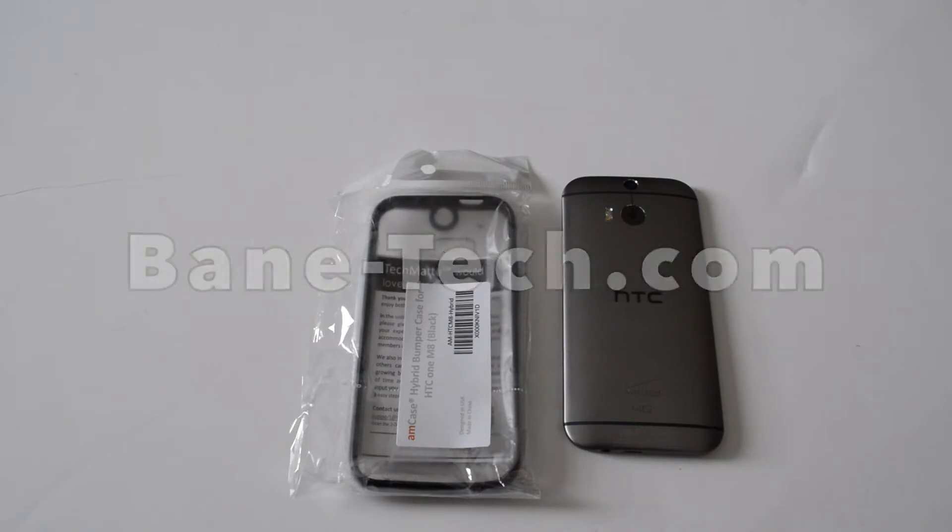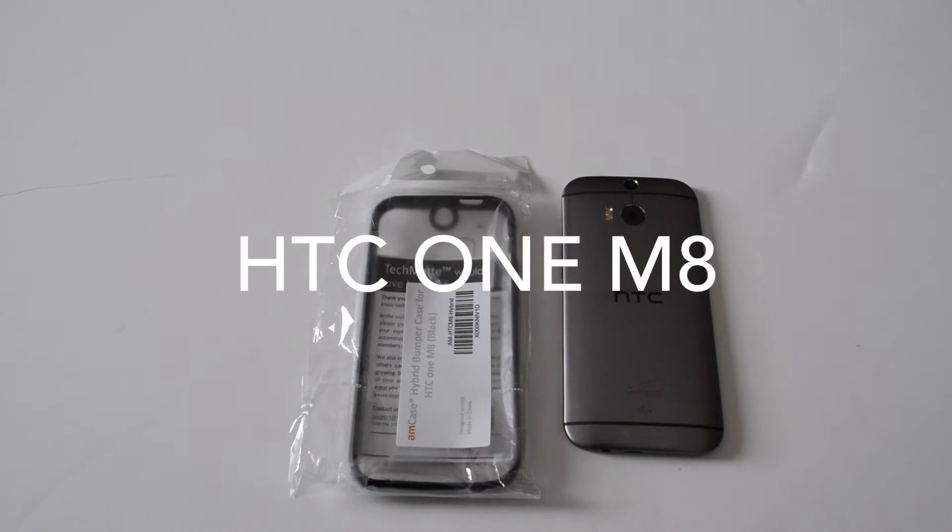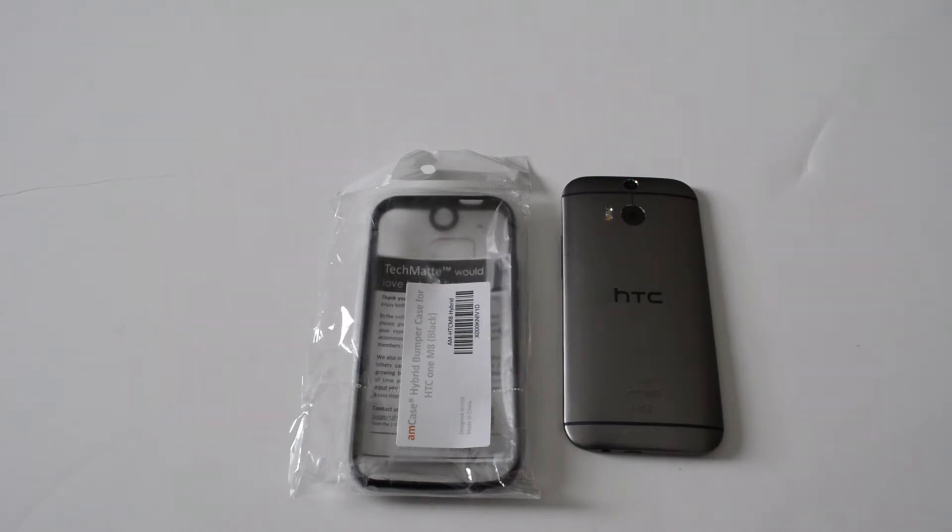Hey guys, it's Josh from Baintech. I've got Tecmats AMCASE case for the HGC1M8, so we'll go ahead and get this all unboxed, take a look at it, get it installed, and see what we think.